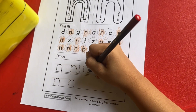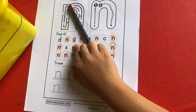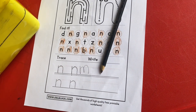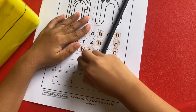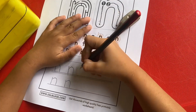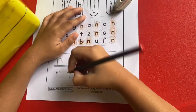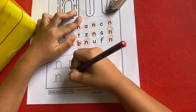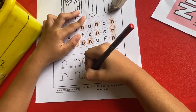Very good. Not M, Asif. Asif, eraser. I see M, not M. Okay, very good. Okay.